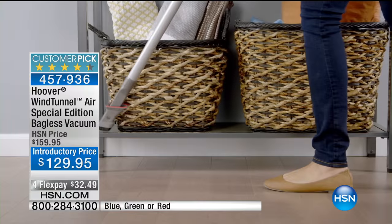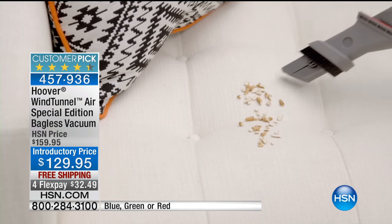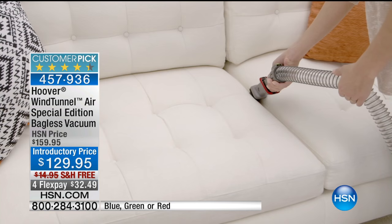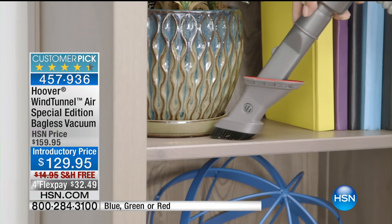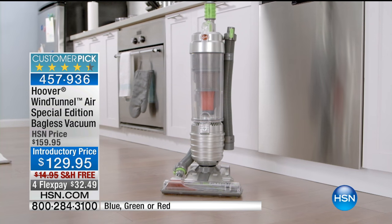We give you the three-in-one combo accessory tool — that's included. It has 30 feet of power cord. No more lugging that heavy, nasty, dirty vacuum around. It's $30 off. We have our colors available — it comes in lime green, red, and blue.